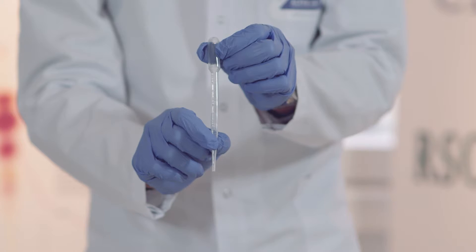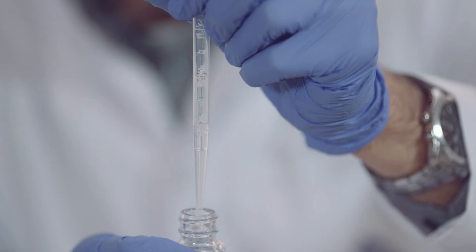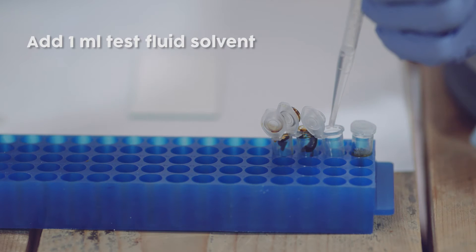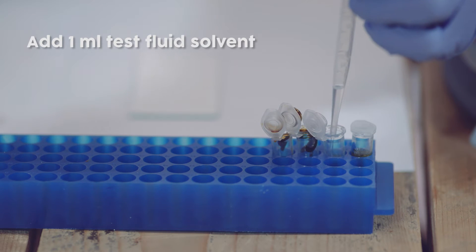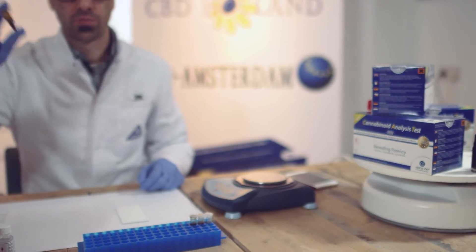After you have taken the test fluid and pipette out of the package, collect one milliliter of this fluid with the pipette and add it to the extraction tube. Quickly close the lid of the extraction tube and shake vigorously for 10 seconds.